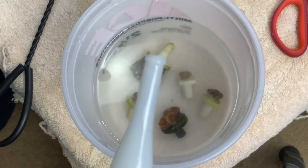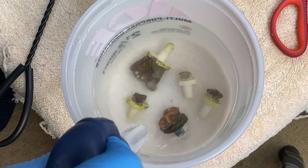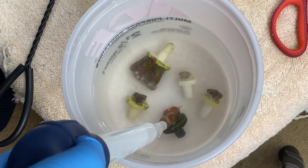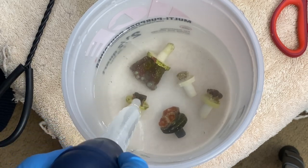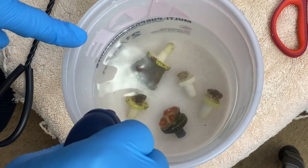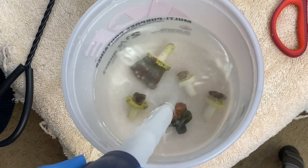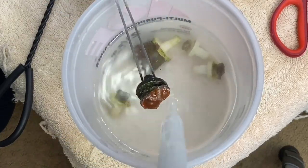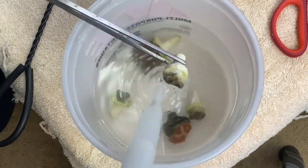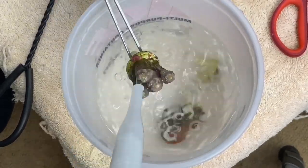Some time has gone by since these have been in here — not quite 15 minutes. We're going to use the baster and start getting a little bit of water over these guys. See all that stuff flying off right there? I definitely recommend having a turkey baster to do this and pulling them out of the water a smidge, because it'll just help dislodge any other pests.